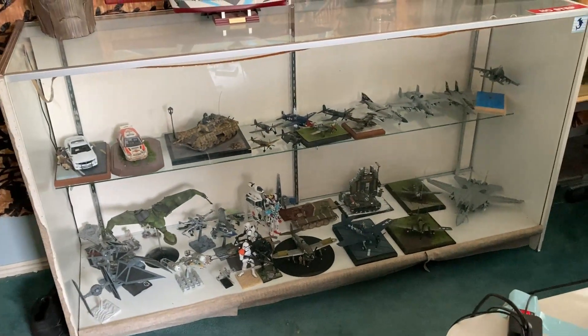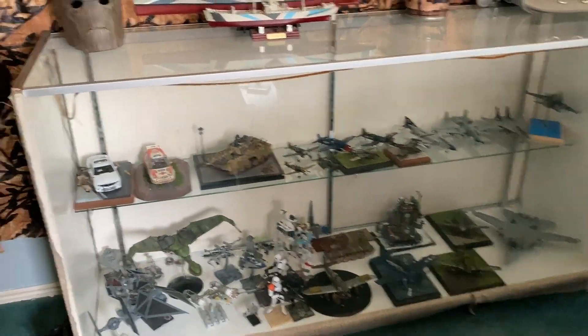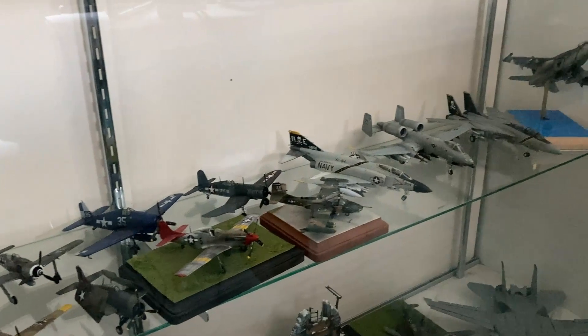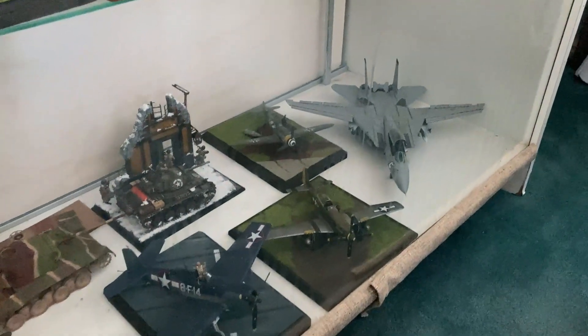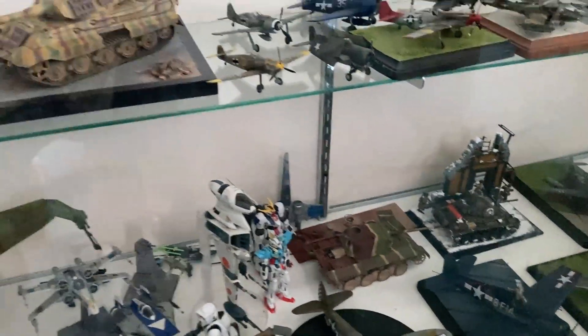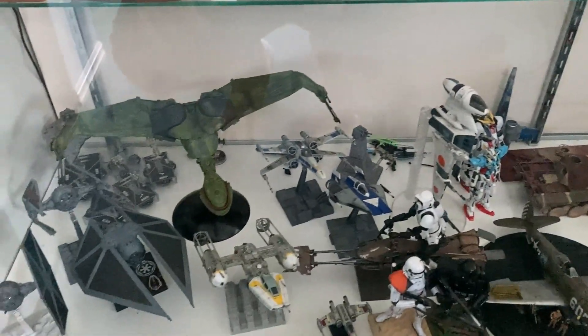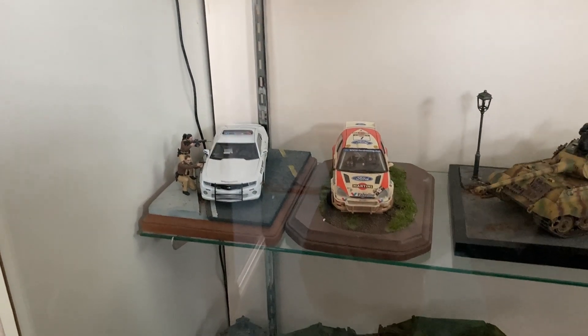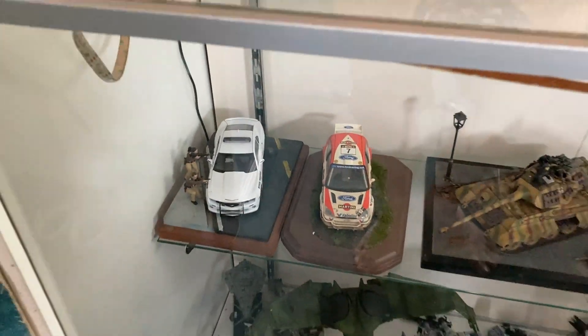Back here I have my large display case. I've got a good portion of my 72nd scale collection up here, and then down here is 48th scale aircraft. I've kind of got some 35th scale armor thrown in here, all of my sci-fi stuff, and two vehicles. I'm not much of a car modeler, but I try to branch out.